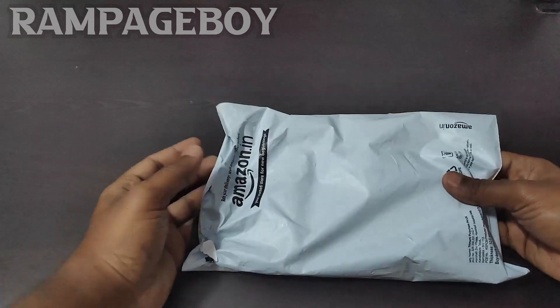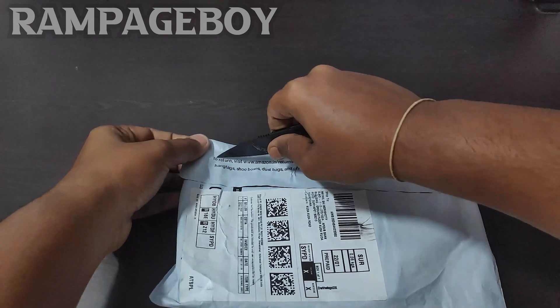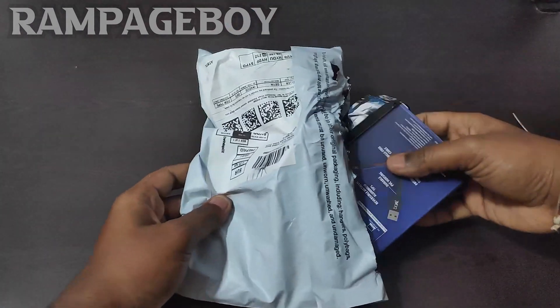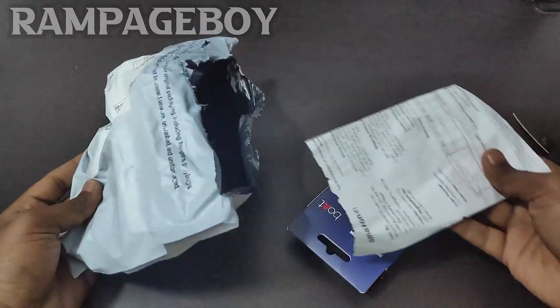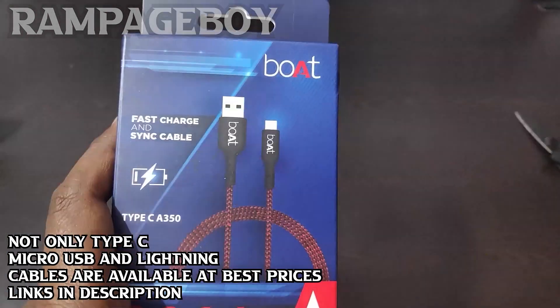This box is better than Amazon. I will be able to unbox it. Guys, let's see — there is only a board box in the package.